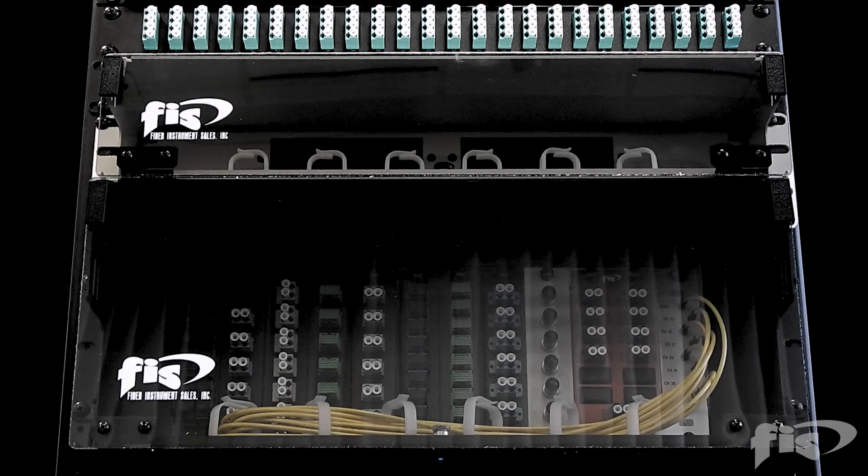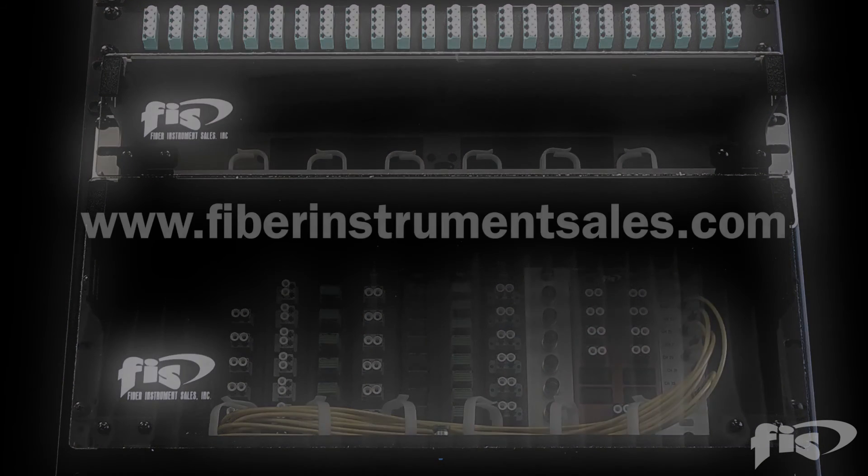For more information on the FIS interconnect line, please visit www.fiberinstrumentsales.com.